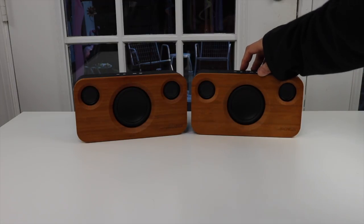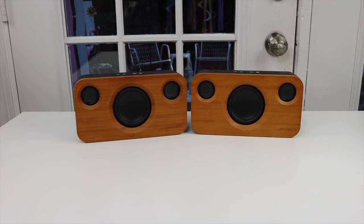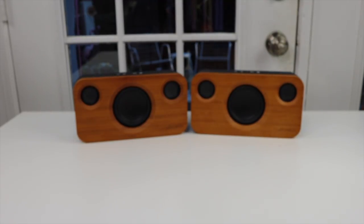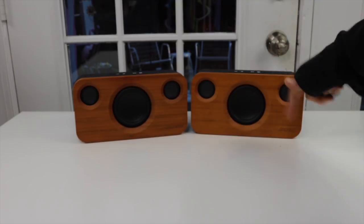I'm going to turn up the volume. They're really, really loud. Wonderful sound. I'm very impressed with what a big sound comes from these little speakers.